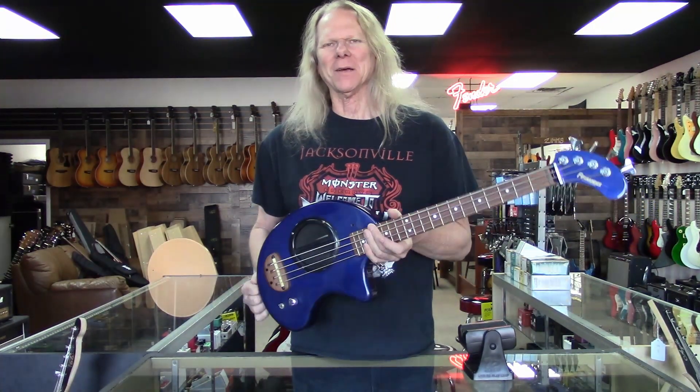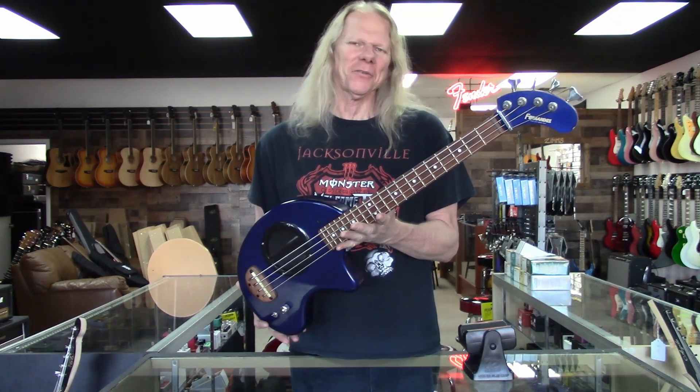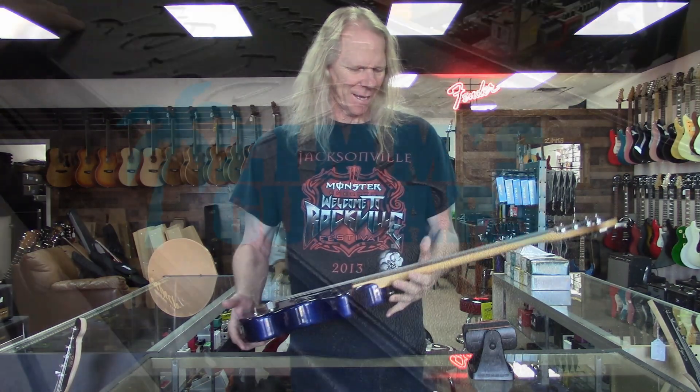Hey guys, what's up? It's Dane at Zim's Guitars. I'm in Mesa, Arizona — buy, sell, and trade. And this thing just got traded in. It's a little Fernandez bass. It's super fun. Come inside, let's take a look at this thing.